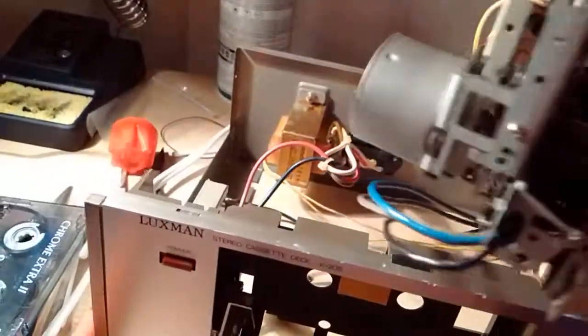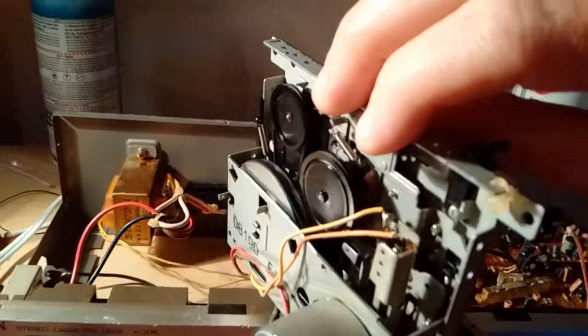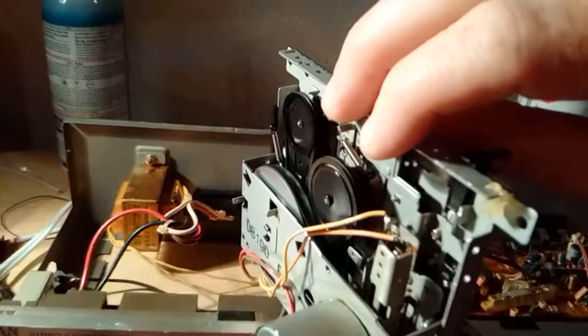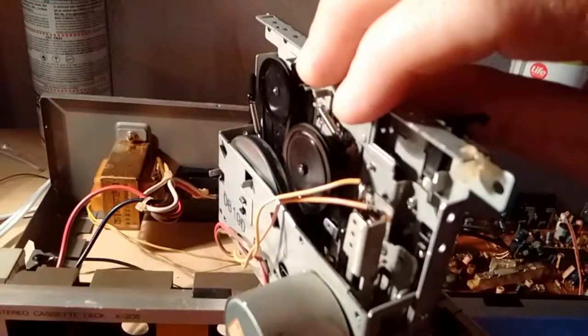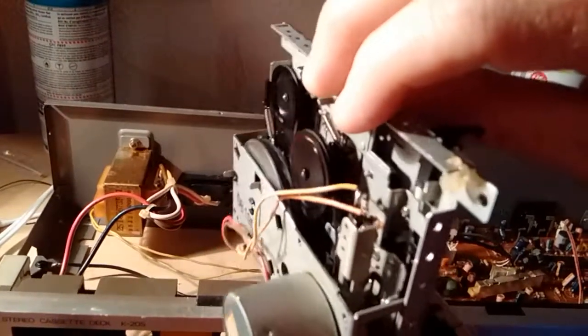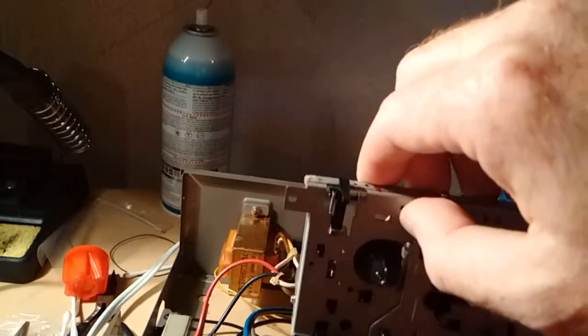This is one of those decks where the capstan motor keeps running if you don't turn the power off. The motor's in good shape, but the belts probably need to be changed.